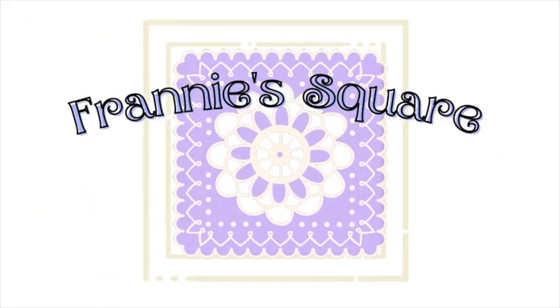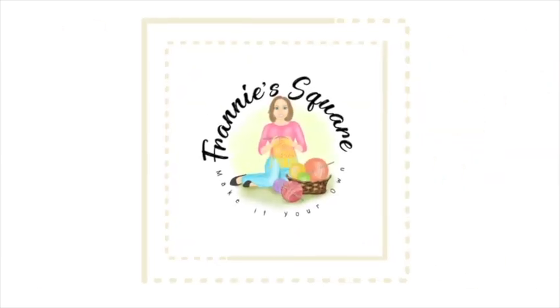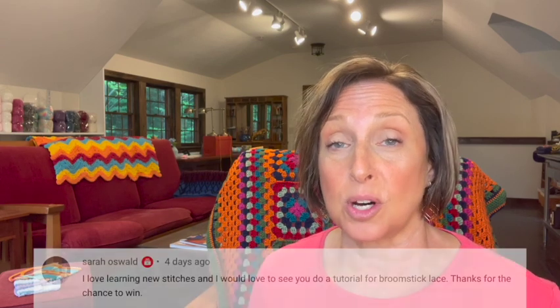Hey everybody, welcome to Franny's Square. Today's tutorial is on the Broomstick Lace Crochet Stitch. I got a comment from Sarah Oswald who asked if I could please teach the Broomstick Lace Crochet Stitch.